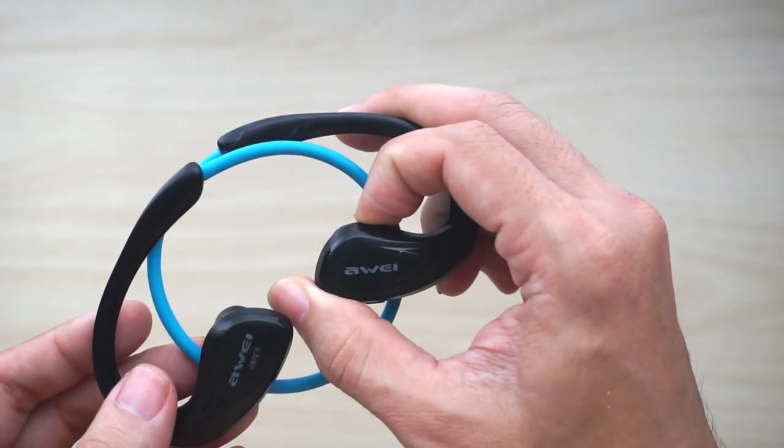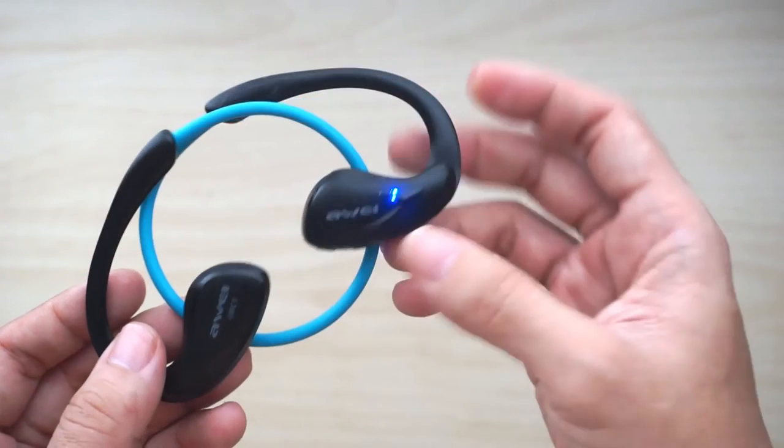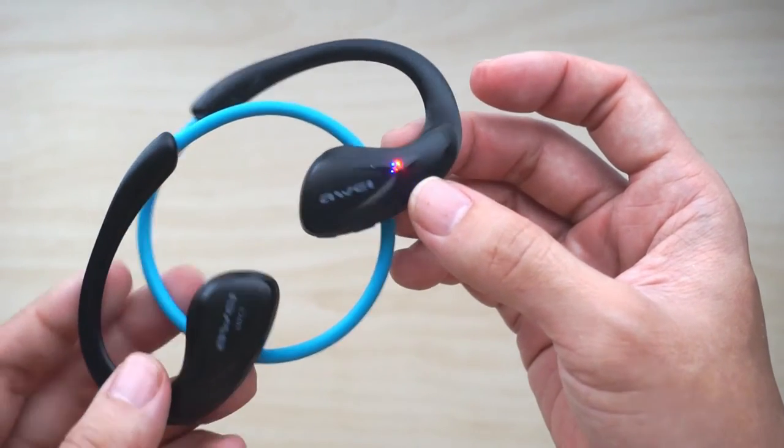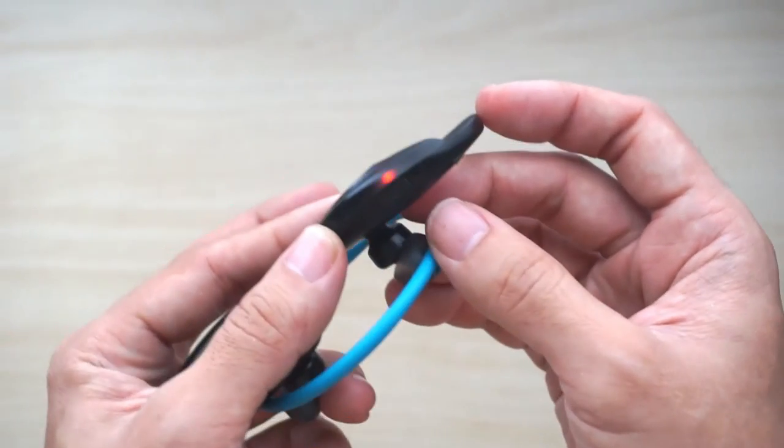Powering up is just as simple as this. There are two LED indicator lights which signify that it's trying to pair via Bluetooth.